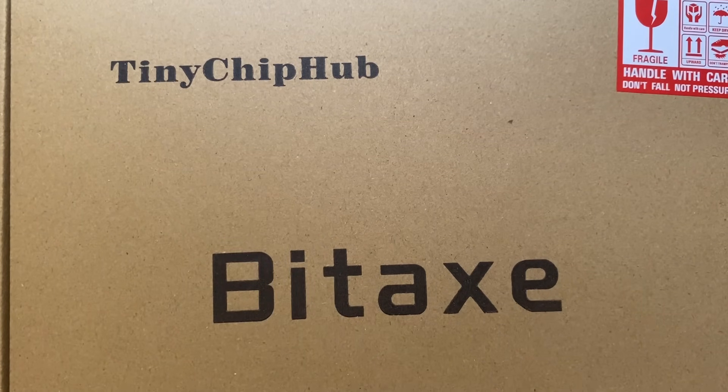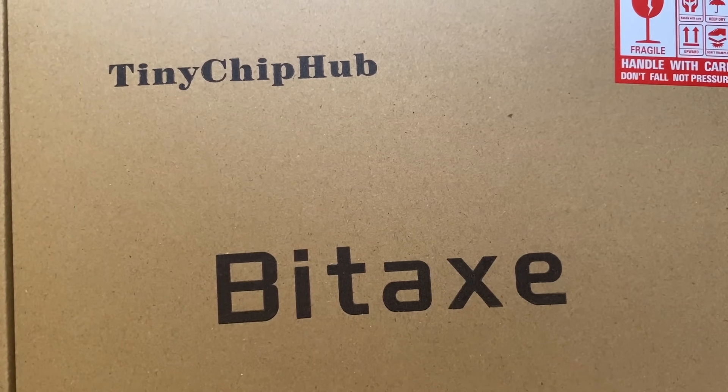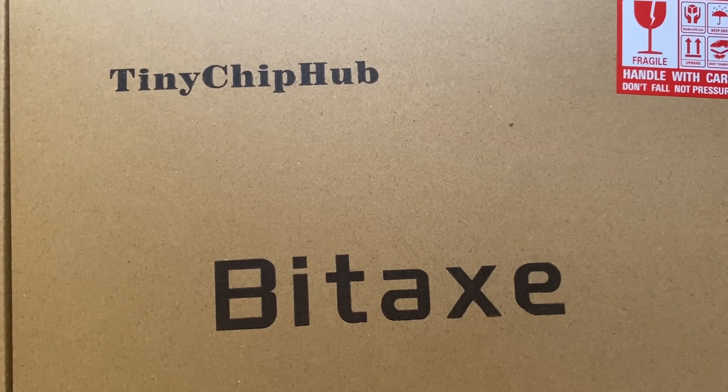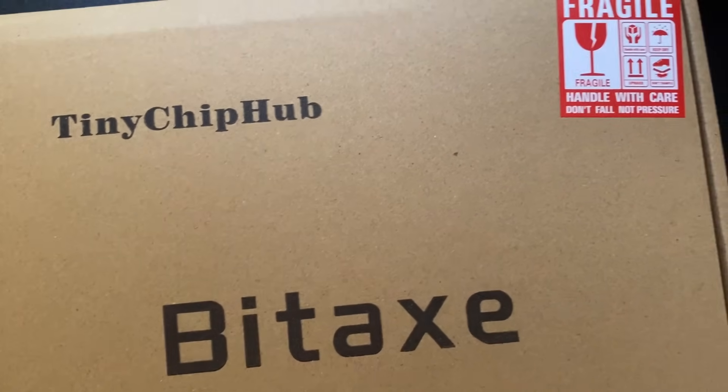Shout out to Tiny Chip Hub for sending it over. We also got a Zyber 9, which we'll be uploading the unboxing for later on — maybe in a couple of days. So let's get this open and see how it comes.